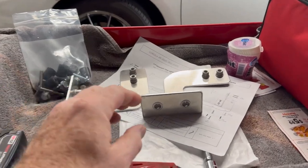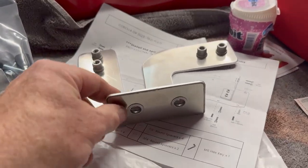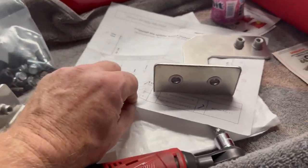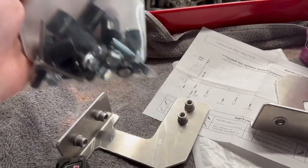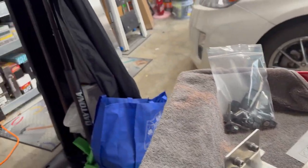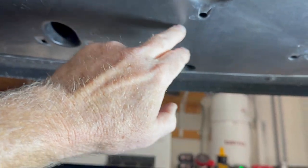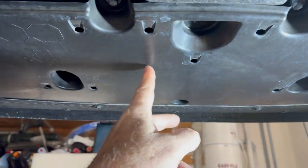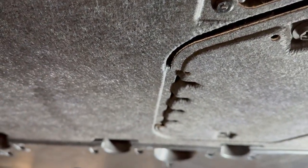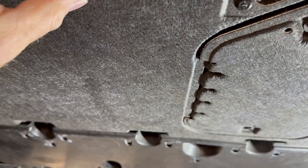In the box, in addition to the skid plate, there are two brackets that attach to the car. It comes with an instruction sheet and a packet full of hardware. The first thing we need to do is take off the OEM plastic shield - just this front one, not the felt-covered one underneath the engine, just the front one.